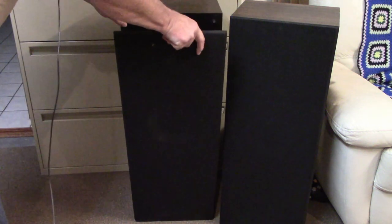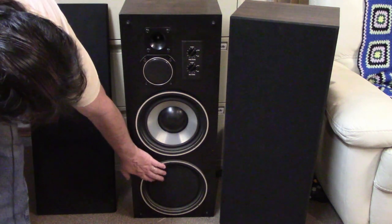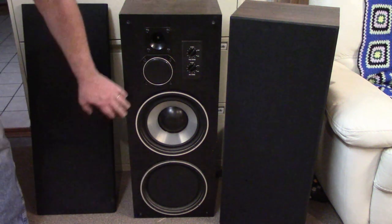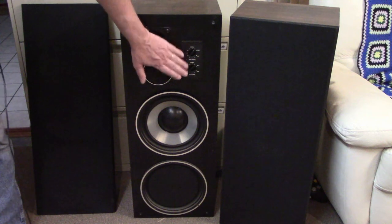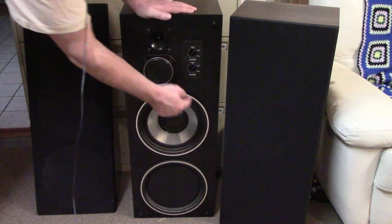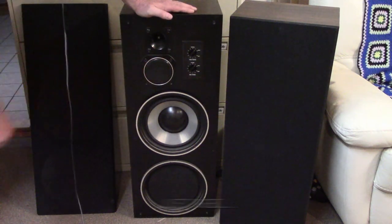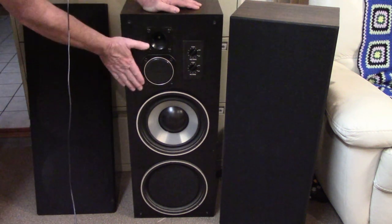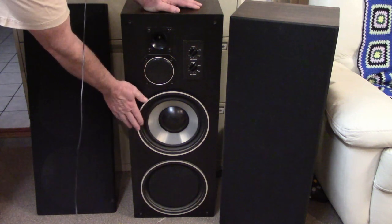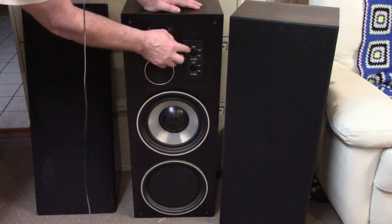They are a three-way speaker: tweeter, mid-range, and woofer, with a passive element at the bottom — just a dead component that vibrates in sync with the driver. It has adjustments for the high range and low range. One thing I did like about these speakers is the foam surrounds are still intact — not damaged, not disintegrating. That's basically why I wanted to keep them. I did listen and they are a little weak on the bass — they sound good but the tweeter and mid-range seem to be overpowering the bass, so they're not balanced right.